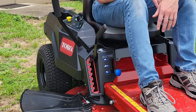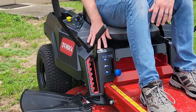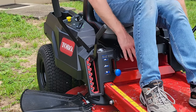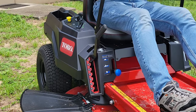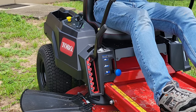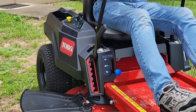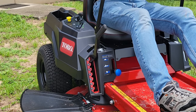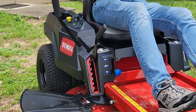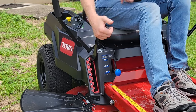Moving down, we can see our transmission control levers. A nice convenience feature you'll find on all TimeCutters is that the parking brakes are actually integrated into these control levers. You don't have to search for an independent lever — just pull your levers in and you go. When you need to hop off, just pull the sticks back to neutral and punch them out to park, hop off, do what you need to do, and you're ready to go again.